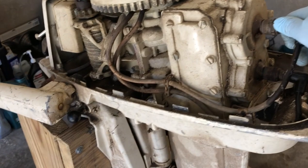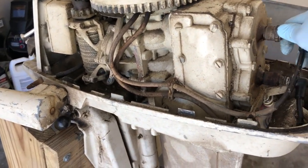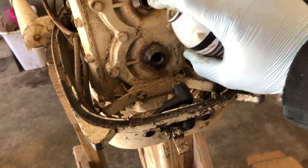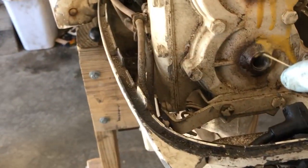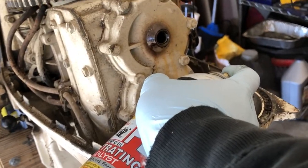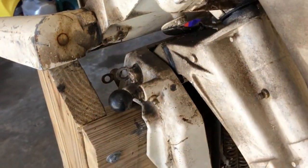Let's pull the spark plugs out and maybe put a wrench on it and see what we got. I'm going to squirt some PB Power Blaster in there, just see if I can get anything moving. We'll see if we can tilt this motor up. Looks like this pin locks it in place — that's this handle right here.